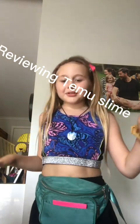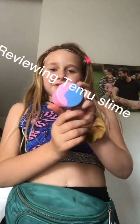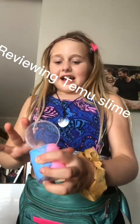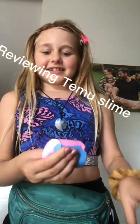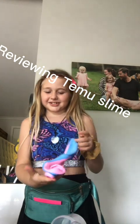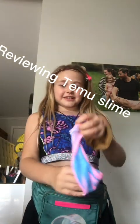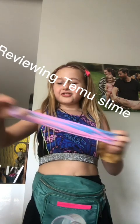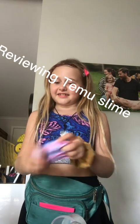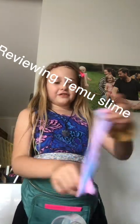Hey guys, so today I'm going to be reviewing a Tamu Cotton Candy Unicorn Slime. I've just opened it and oh my god, this is not what I expected. Why do people hate Tamu so much? The scent — oh my god — it was so cheap and it's so nice. Not sure what texture it is, not a glossy, I think it's an icy — no, it can't be an icy.